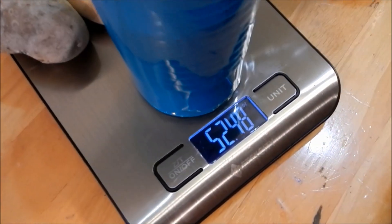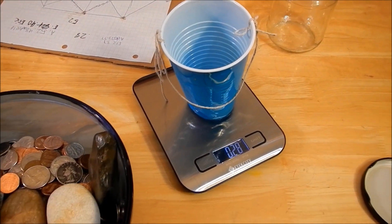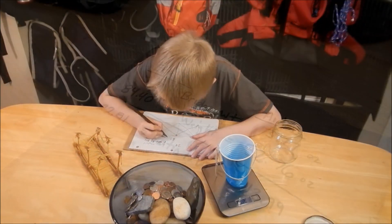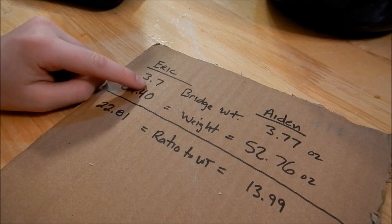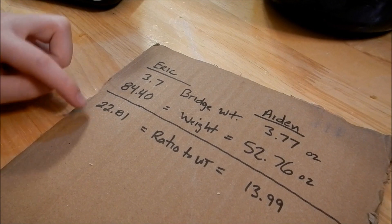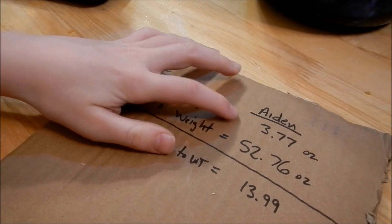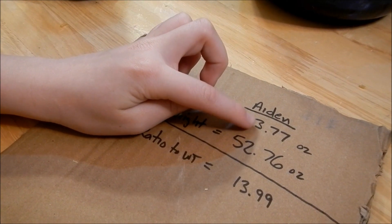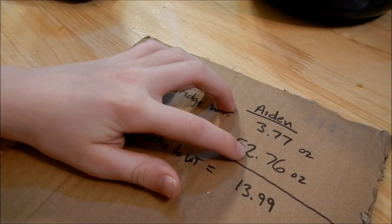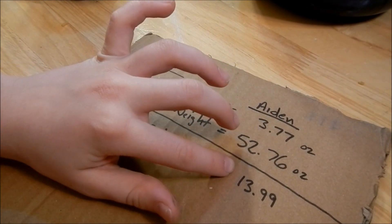Wow, look how much that held! My bridge weighed 3.7 ounces, it could hold 84.4 ounces, and it could hold 22 times its own weight — but at 23 times it would break. Now Aiden's bridge weighed 3.77 ounces, he could hold 52.76 ounces, and it could hold 13 times itself — but on the 14th it would break.